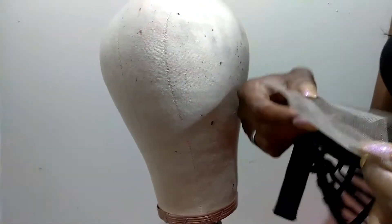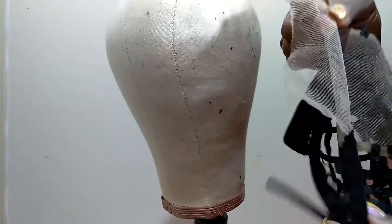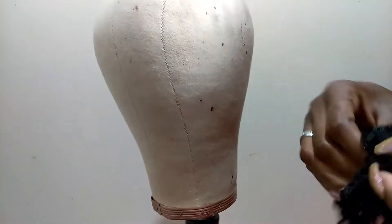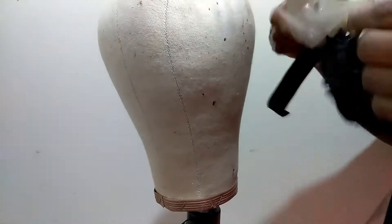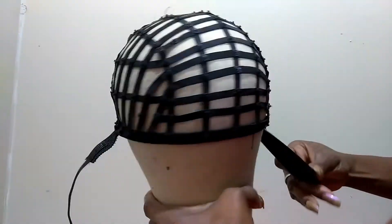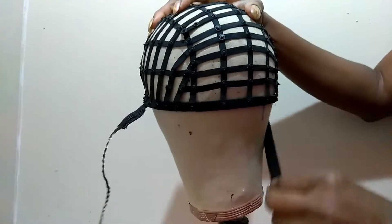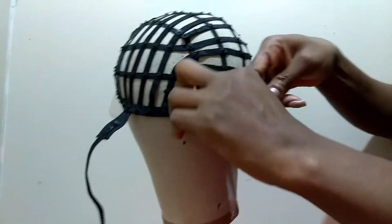you're going to go ahead and cut the lace a little bit off, just like you would cut the lace on your lace closure. Then you're going to place the cap on your head. Once the cap is on your head, you'll notice there are two elastic bands on the side and also one velcro loop at the bottom of the cap.